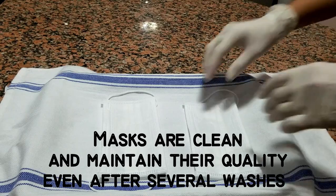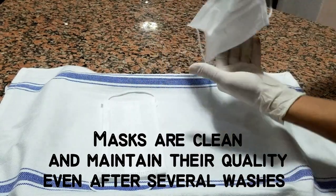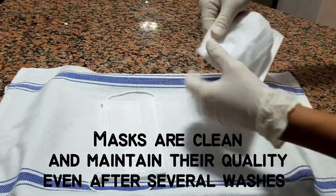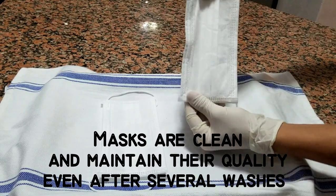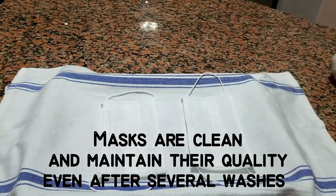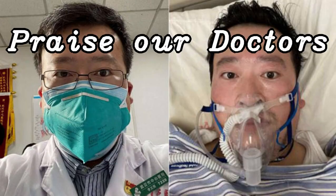Masks are clean and maintain their quality even after several washes. Thank you.